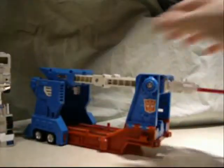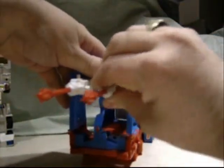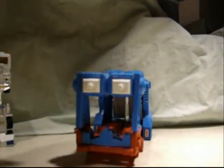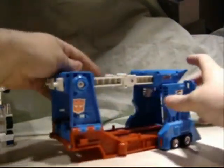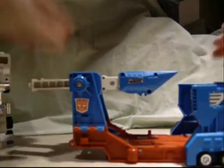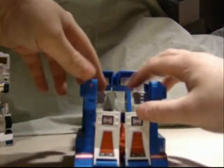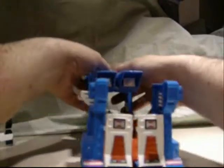First thing you gotta do with the trailer is remove the missile launchers first. Then next thing I do is move these all up like that — makes it a lot easier. Flip these little white levers, okay, then split the top.